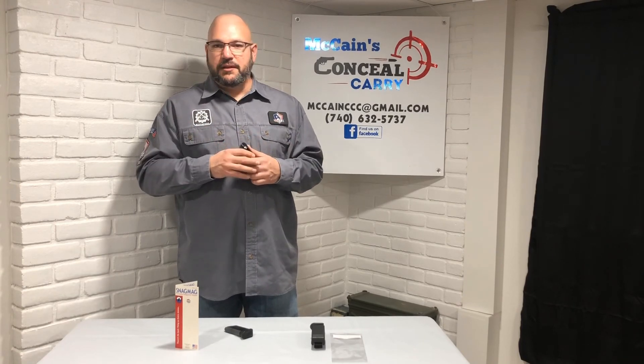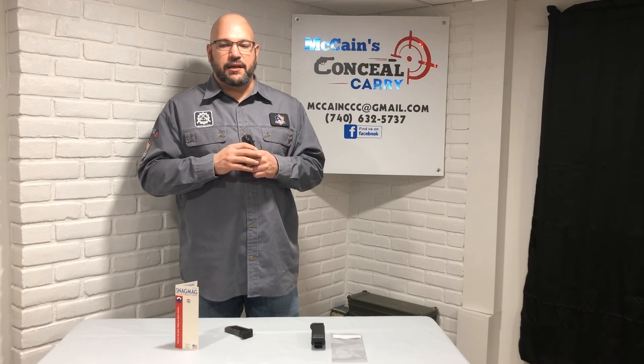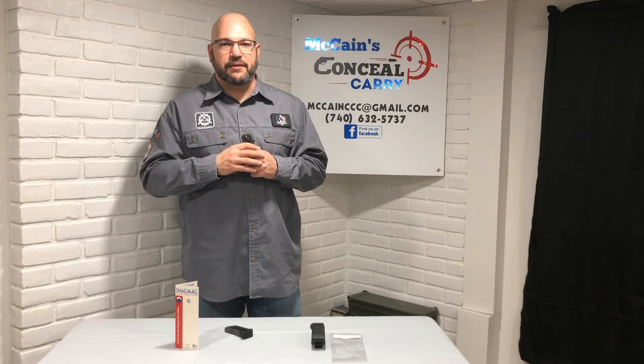Share it with all your friends and family. If you have any ideas for future videos you'd like to see, just let us know in the comments section down below. And again, as always: when the time to perform arrives, the time to prepare is past. Thanks and have a good day.